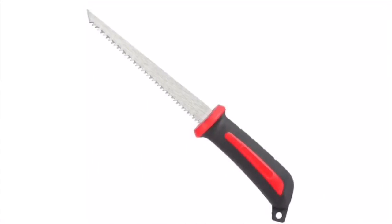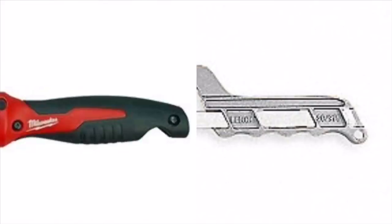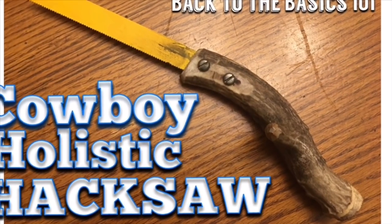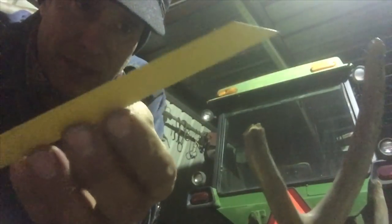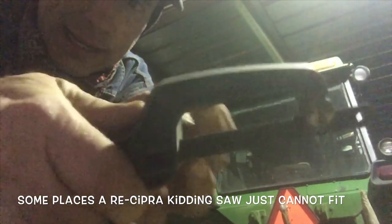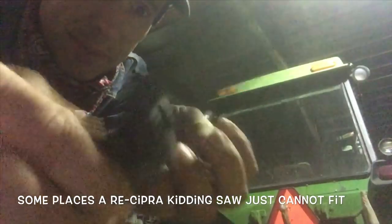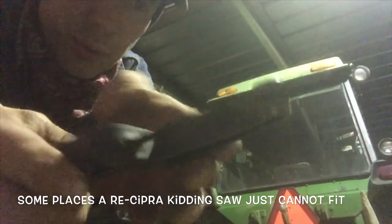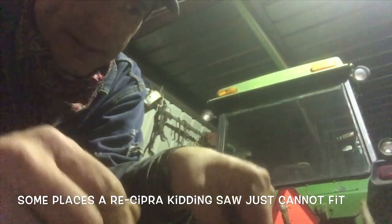I was looking at a keyhole saw at the hardware store the other day and I got to thinking, man, I could make one of them out of a sawzall blade. Now this one here is a metal blade. I've got a little finger hole that I could wrap my thumb around, and I've had it for years — it's a handy dandy little tool. But there are some places you just can't get into with this big top on this here.